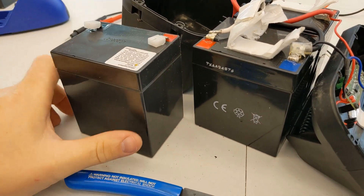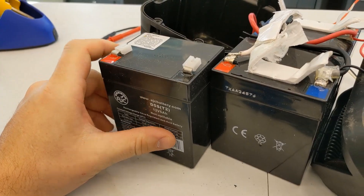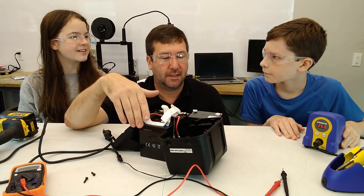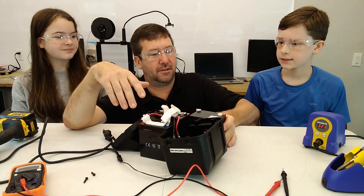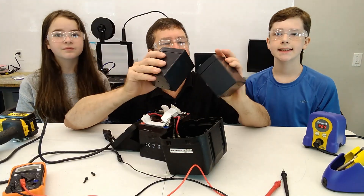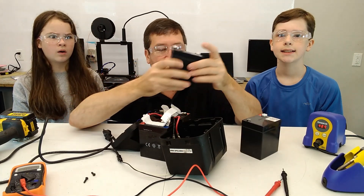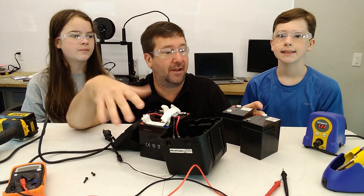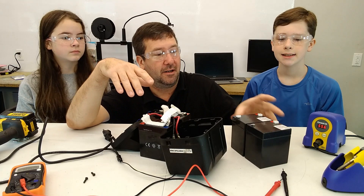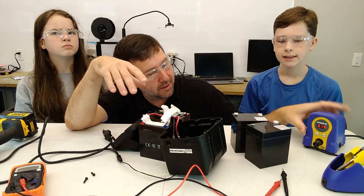If we spin it around — yep, that looks identical. How much are those batteries? We got two of them at about twenty dollars each. I can't tell you how much the whole assembly was since it wasn't available anywhere, but I guarantee it was more than 40 bucks.